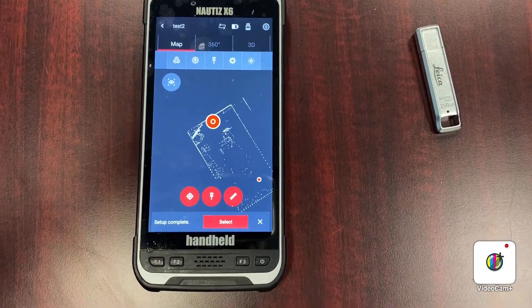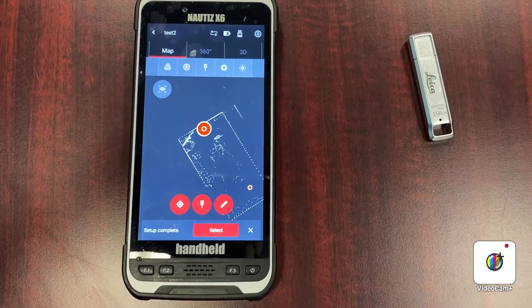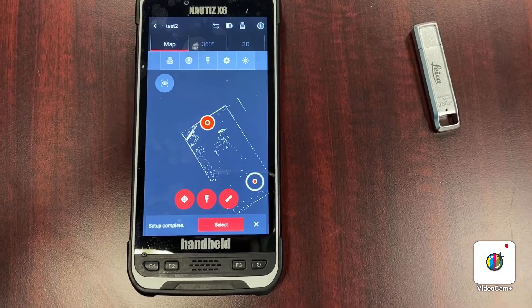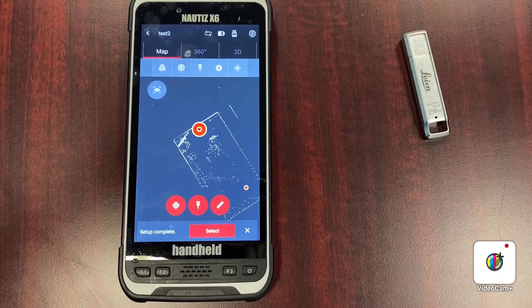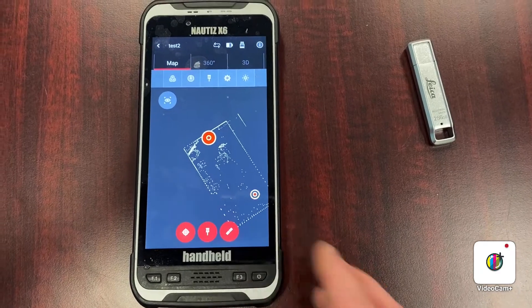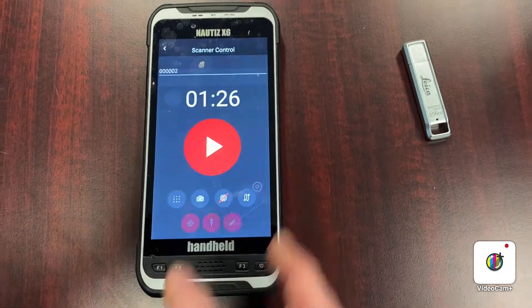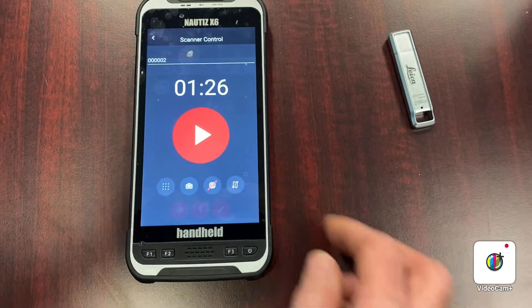Once the scan is complete, you're ready to pick up the scanner and move it to the next scan location. The LED on the scanner itself will flash green as it's moving. When ready for the next scan, hit close, hit the scan tool again, and get ready to go.